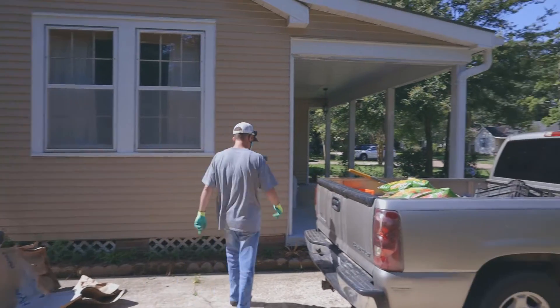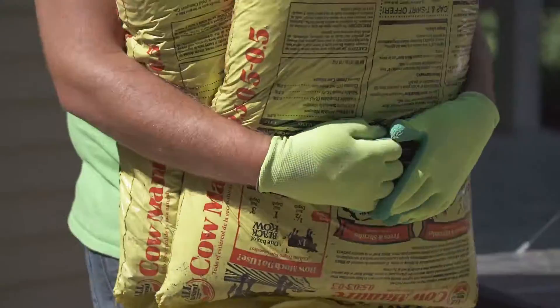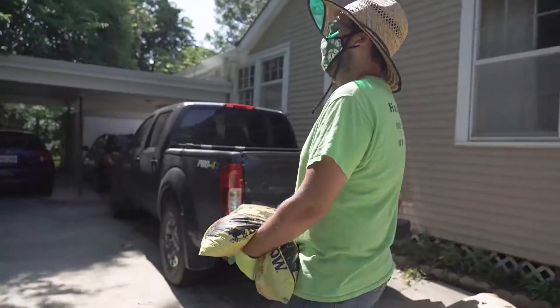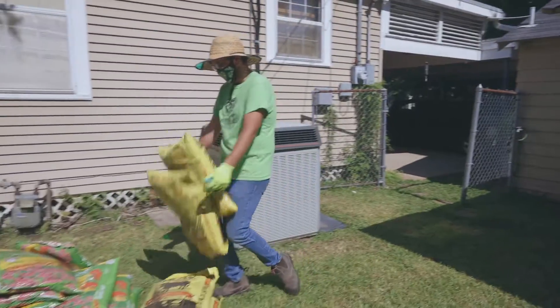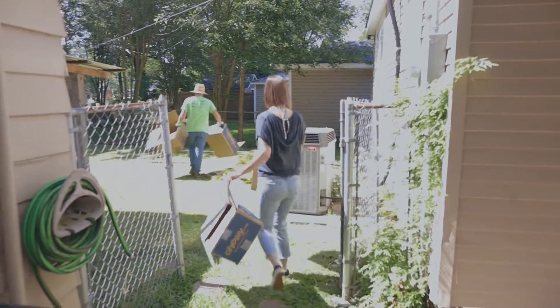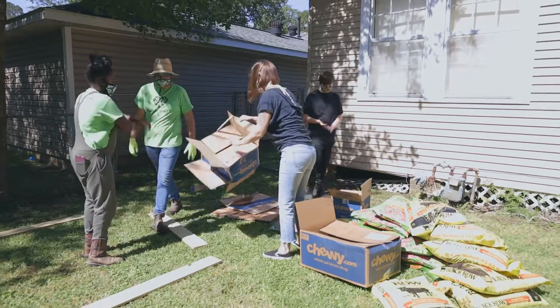Eating healthy starts right in your backyard, and many urban farms are something every household can have, and it isn't difficult to get started. No matter the size of your space, Baton Roots Community Farm has a way to get you gardening towards a healthier lifestyle.